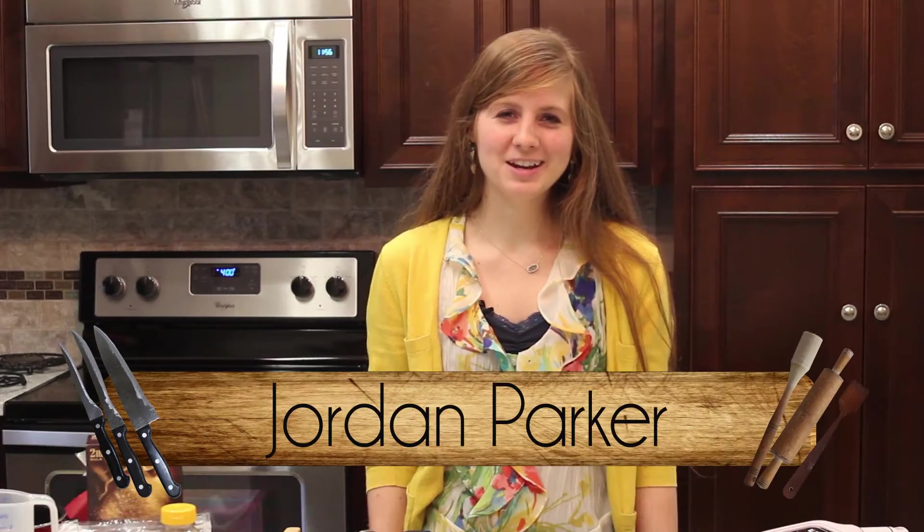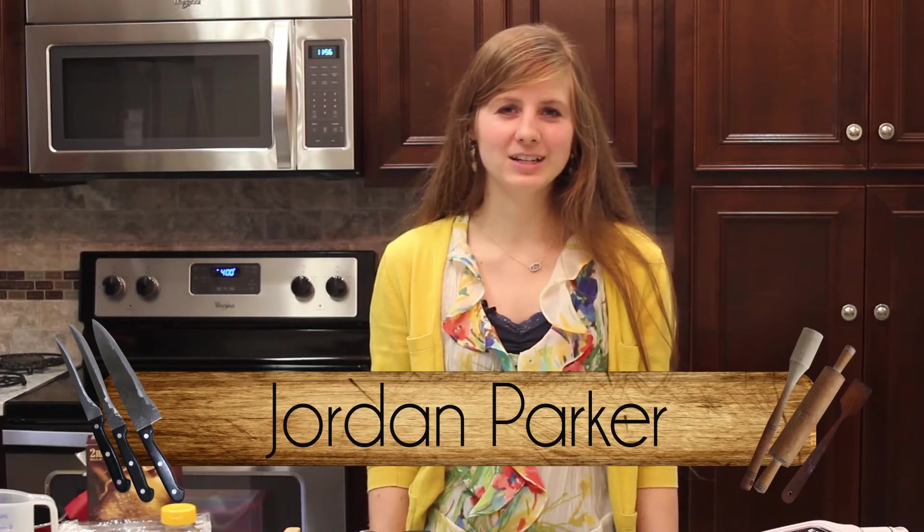Hey everybody, I'm Jordan and I'm here today with Clayton Family Kitchen. Today I'll be making plum tarts for you.